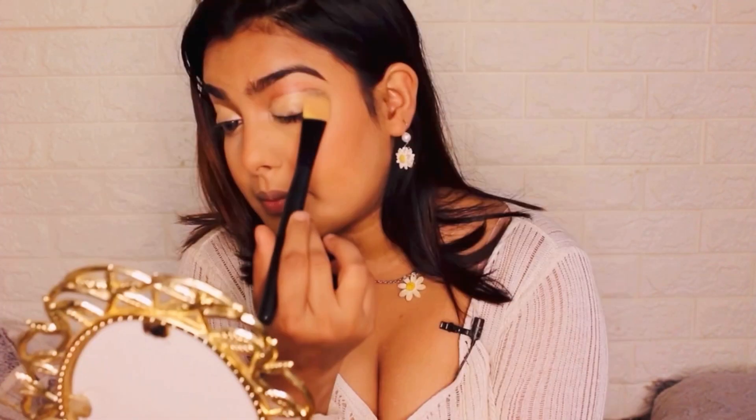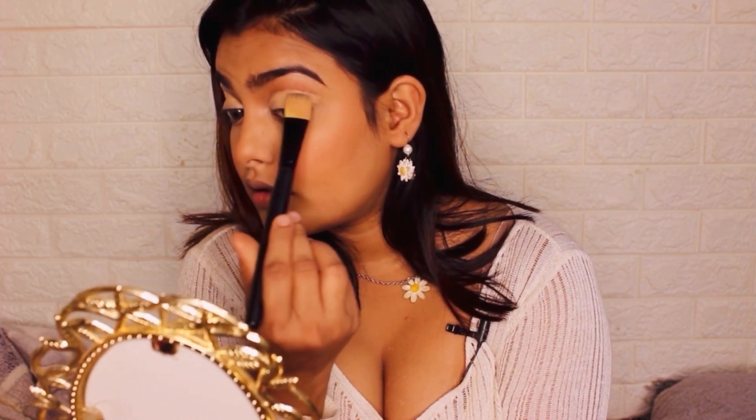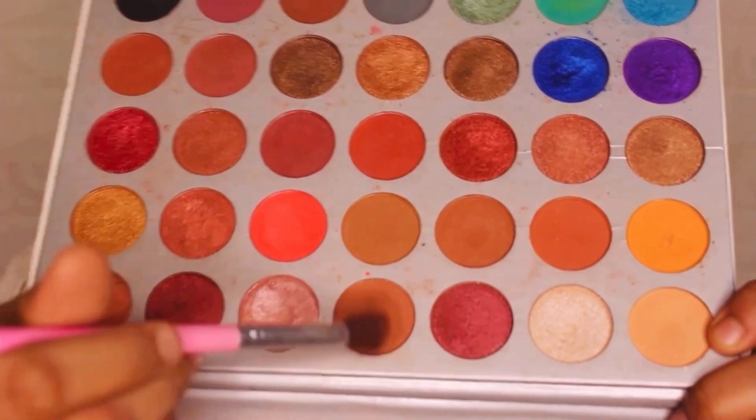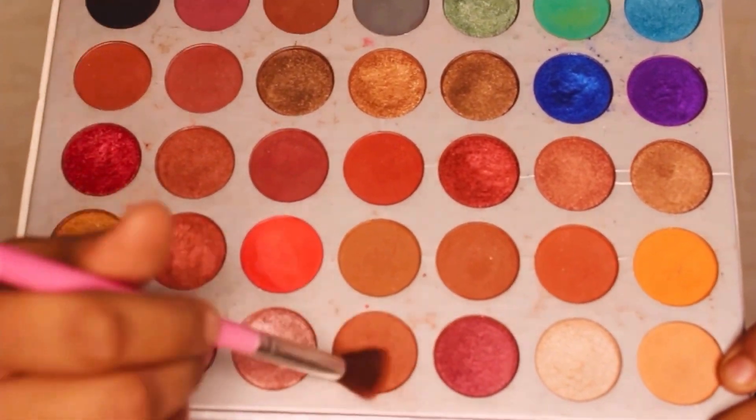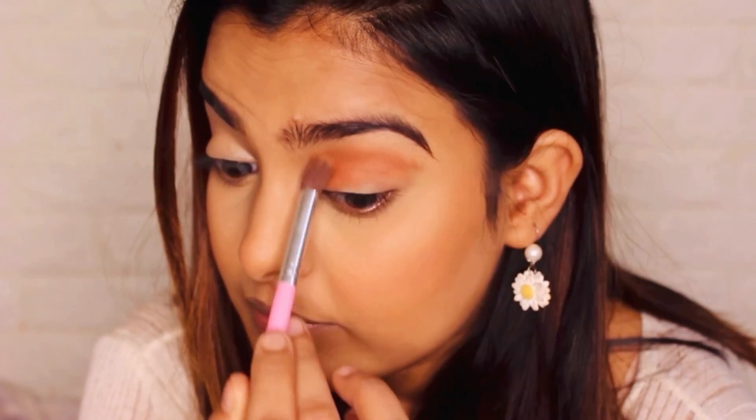Let's get into the eyeshadow. Just taking a concealer and putting that all over our eyes. I'm applying concealer on my eyes like that. And I'm just going to take a sponge and blend it in. You can go with any eyeshadow palette that you have. Taking a very peachy kind of shade and I'm going to apply that all over my lids just to give it a base to work on.